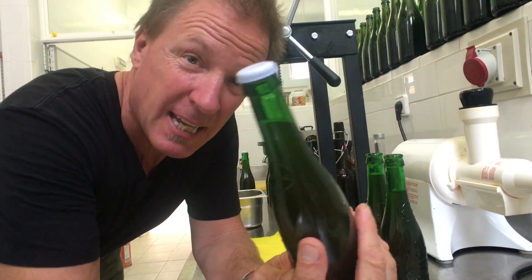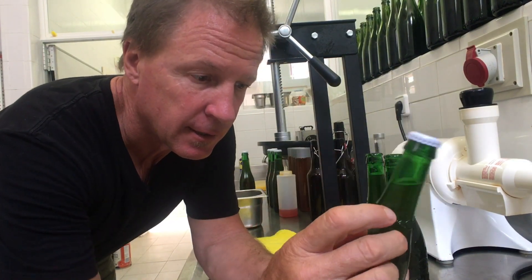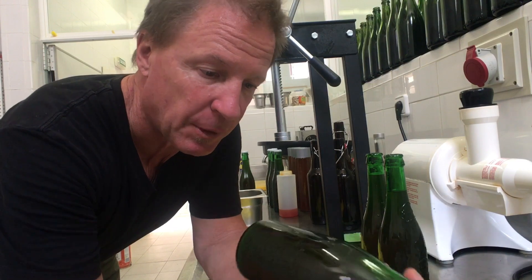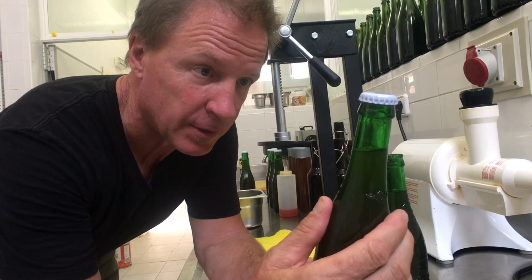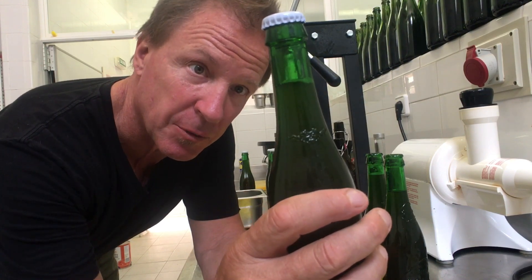Now we put the cap on here, we'll write the date on here, maybe the flavor, give it a couple days and hopefully there'll be some bubbles to it, which I think will be really fun.